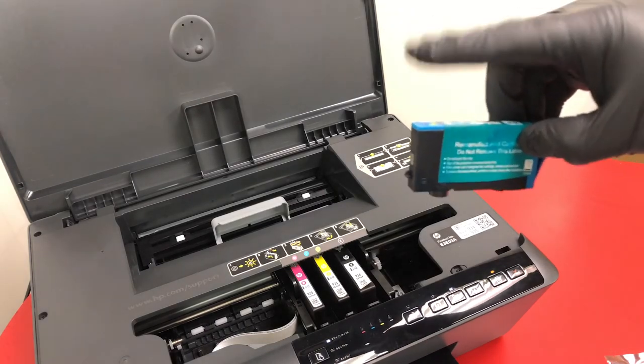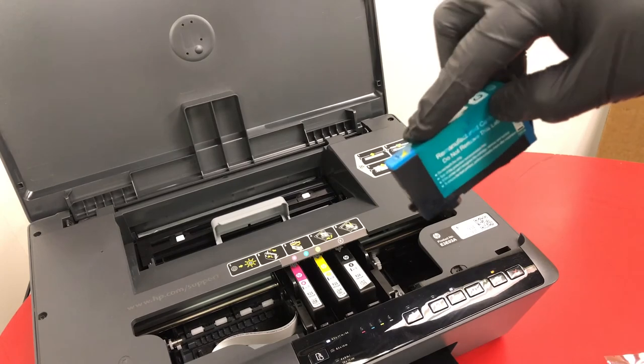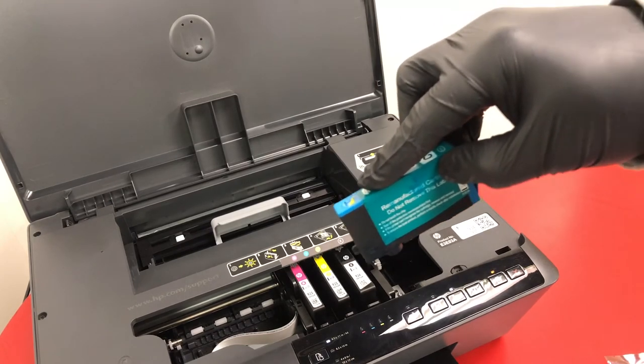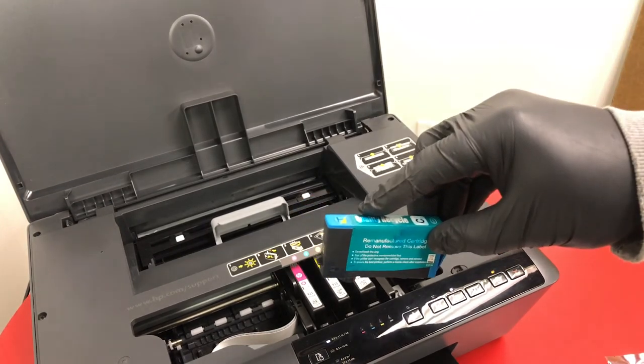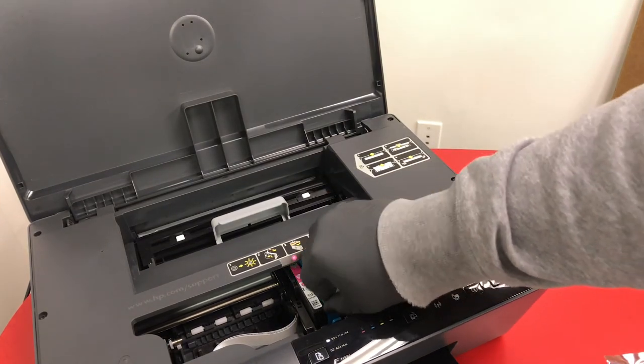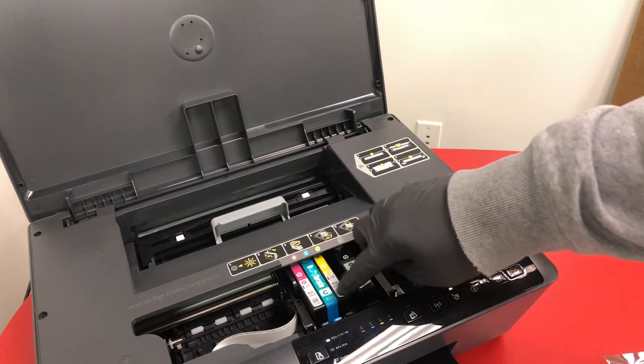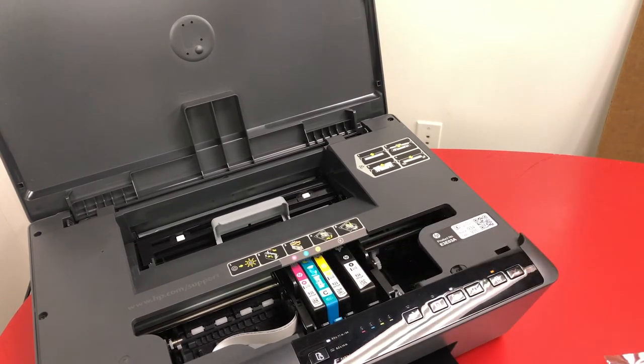When replacing the ink, the front side — which has the nozzle — gets tilted down and pushed in, and then the back side goes down to lock it in. Be sure to push them all down so they're all sitting flush.